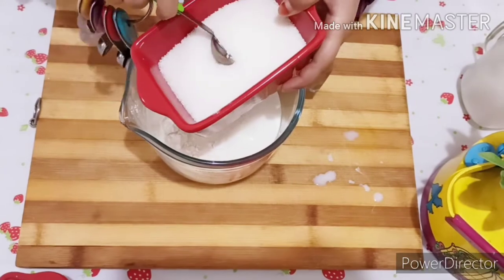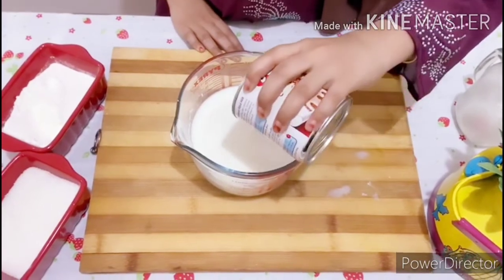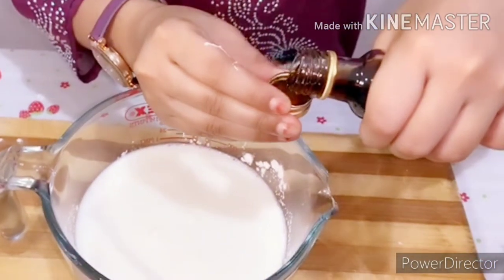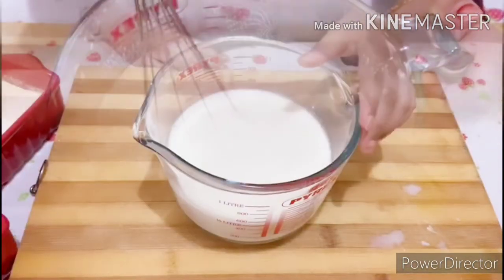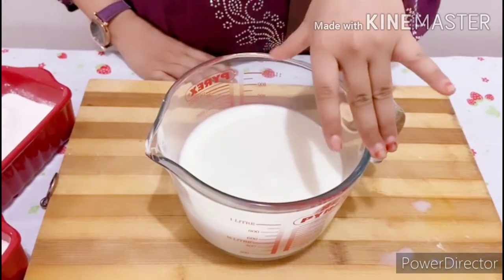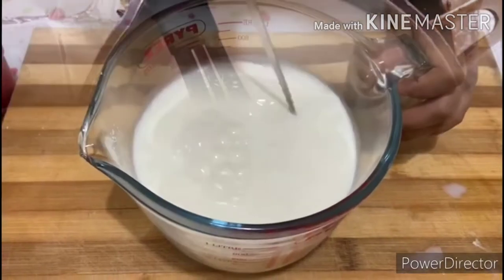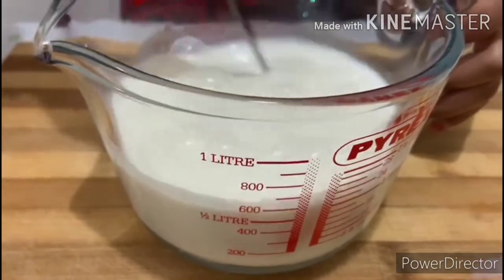Mix well. After mixing, we have boiled this on medium flame to make it a little thick consistency. Here my mom is helping me to boil. My younger friends, please ask for elders' help. Now it's boiled well, let's keep it aside to cool it down and go to the next recipe.